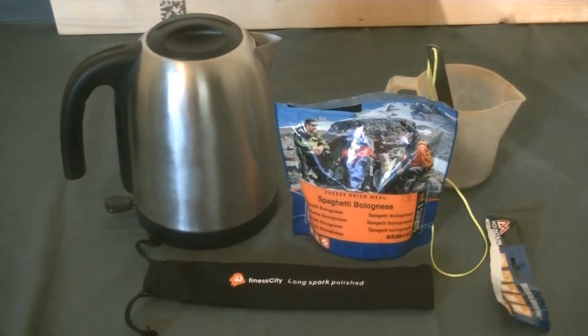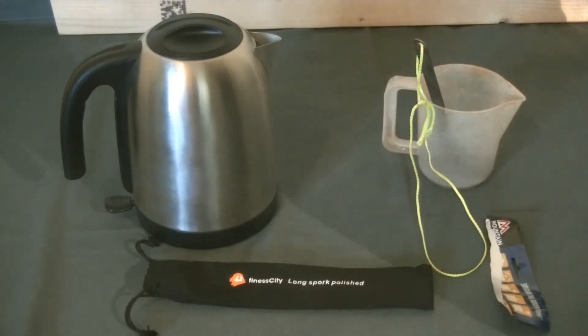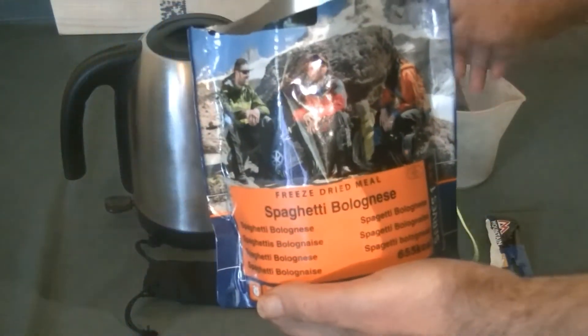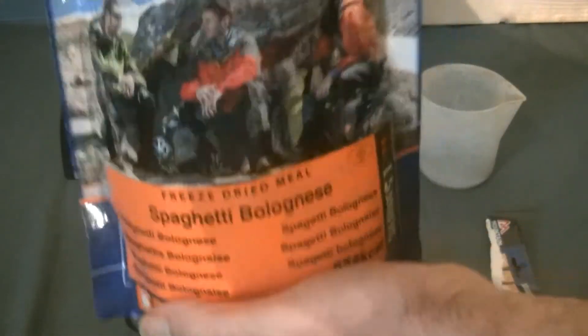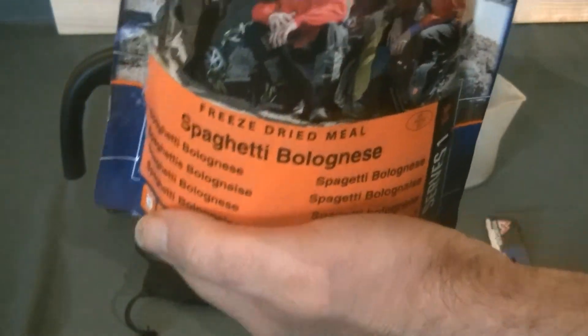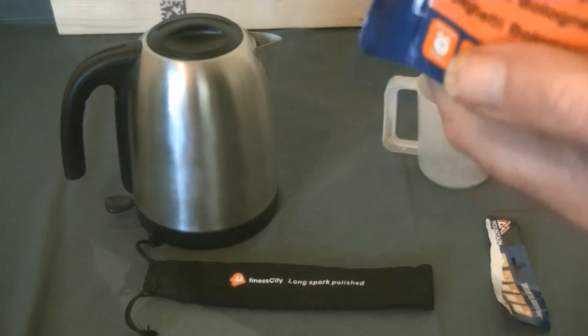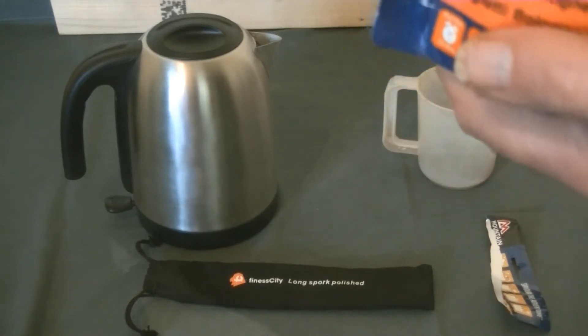It's been about 10 minutes. I'm going to open it up, have a little smell — smells actually quite good. Get my spork out, give it another little mix around in there, and take a little half-spoonful to try it out. There it goes guys, bon appétit! Wow — I must admit, that really tastes quite good.